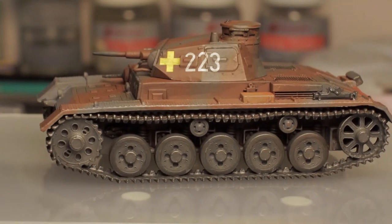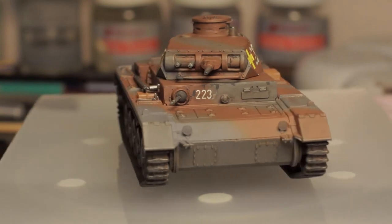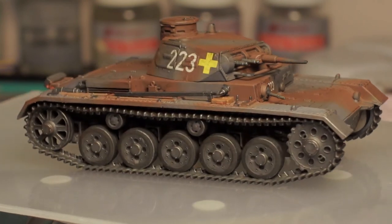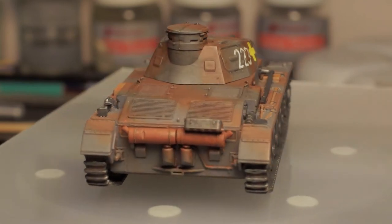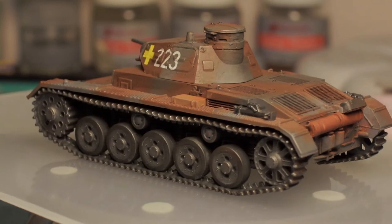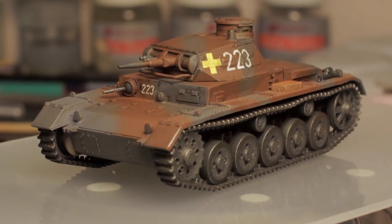I've added rust pigments to the exhausts at the back to give them an overall rusted appearance, which seems to be a common thing done with tanks. I'm guessing the exhausts would run quite hot moving all that heavy metal, and being relatively thin metal with a quick coat of paint, they would rust quite quickly anyway.